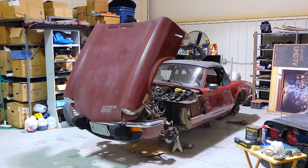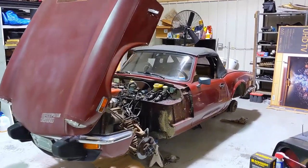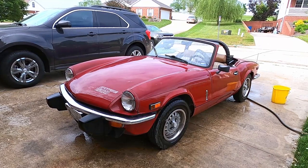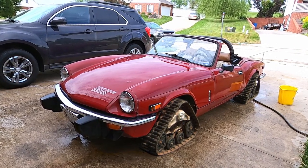Hey everybody, I want to make a quick video to update you on what's going on with the Spitfire — not a really high production video, just want to show you what's going on currently. It is in Spitfire airplane mode with no wheels. Here's what it looks like with wheels, and here's what it looks like with tracks — I think that would be kind of interesting.